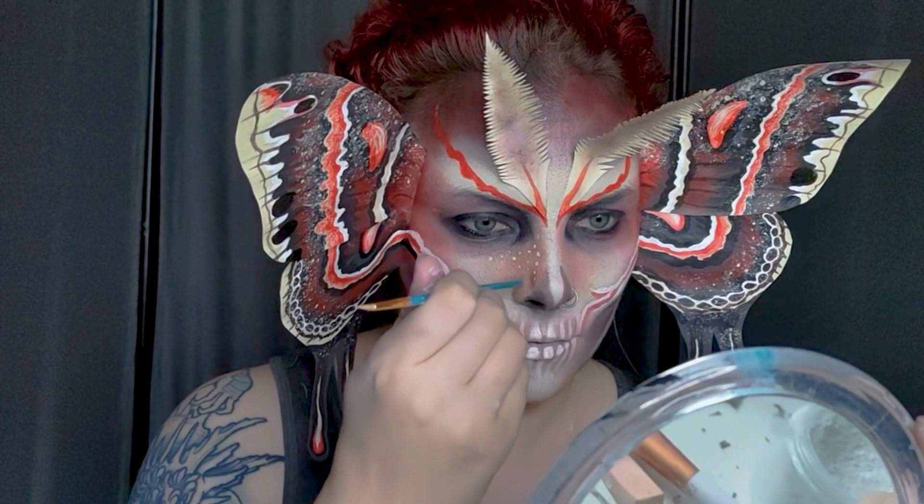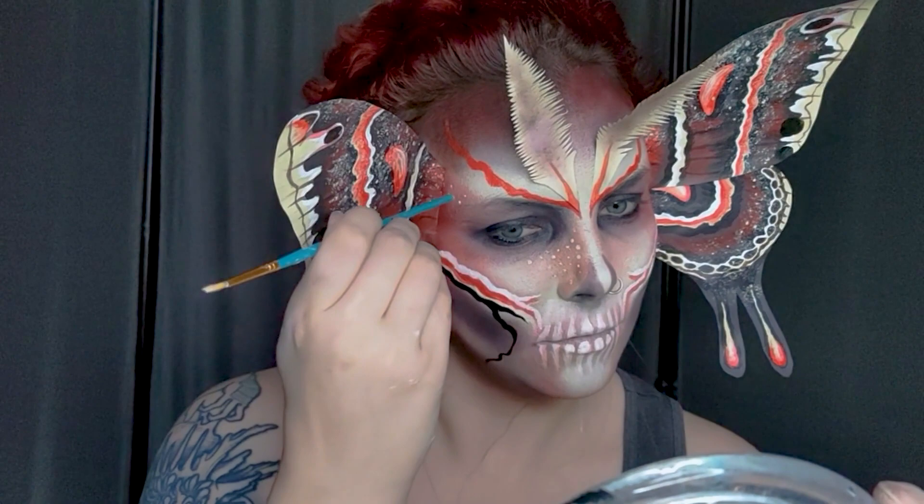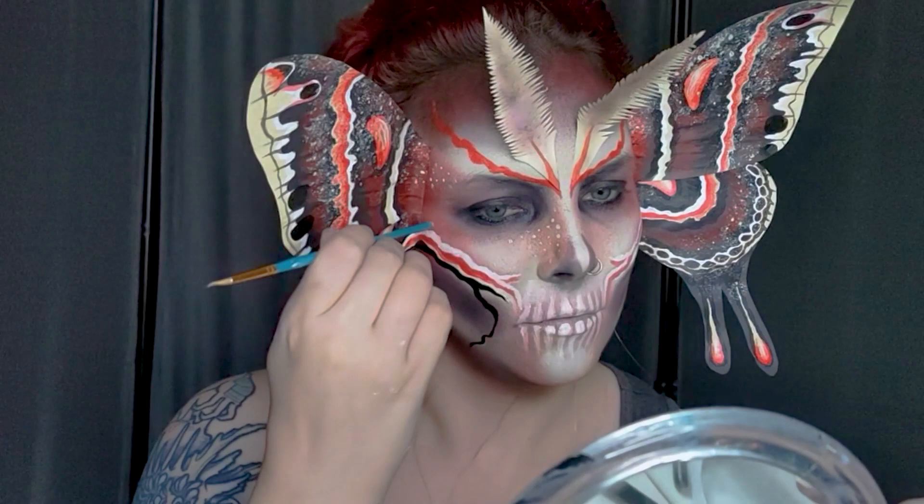For the freckles I'm using the same white watercolor paint as before, but I'm using the back of my brush to create a really thin point and just dabbing it on gradually. I can also use a skewer or a toothpick to create even smaller ones if needed.